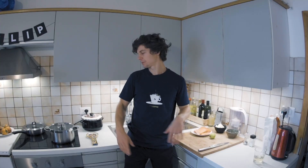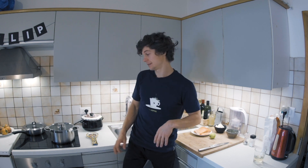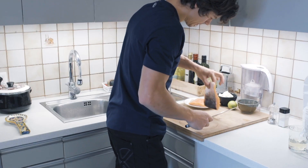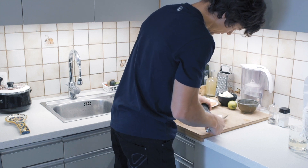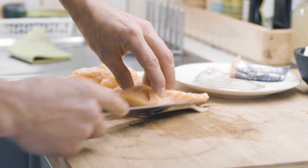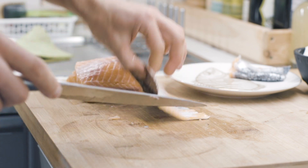First thing, we need to start our pot going because this pasta boils for about 15, 16, sometimes even 20 minutes. It's really dense. Cut our salmon — we need to separate the skin from the fish. Make sure you've got a sharp knife.